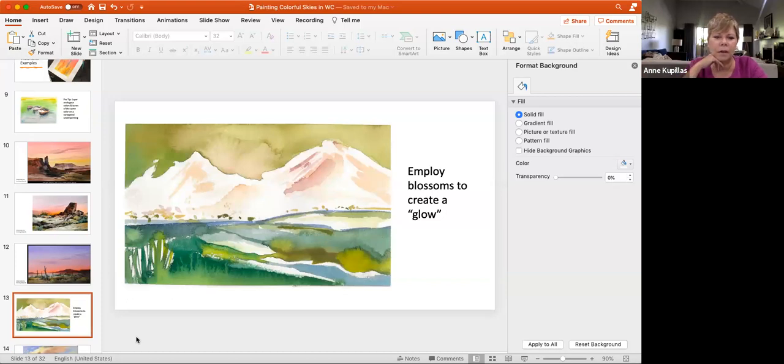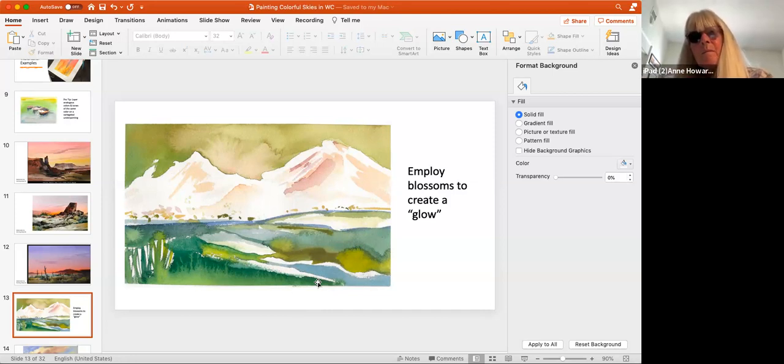Another pro tip: you can employ blossoms to create the glow. When we think about blossoms, blooms, or cauliflowers — when you drop a watery mixture onto a damp area — we often think of them as mistakes. But some artists use them to great effect. I've been playing with using them to get the effect of the sun coming up or going down behind the mountains. Here's the one that came out most effectively — I also dropped some pink from the mountains into the green of the sky, and mirrored blossoms in the foreground, all on purpose.